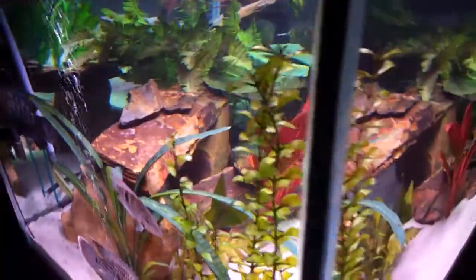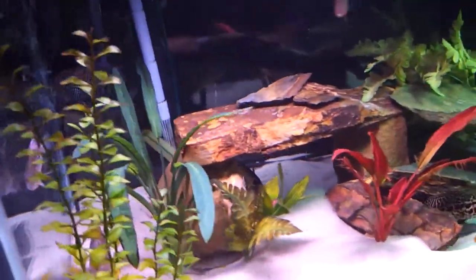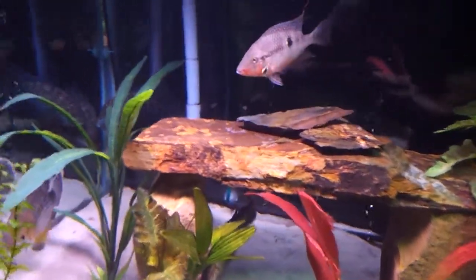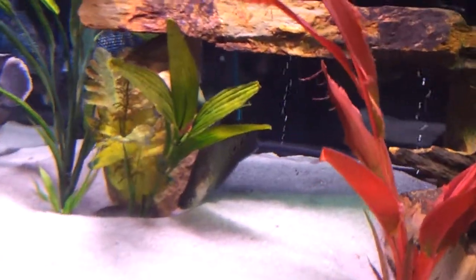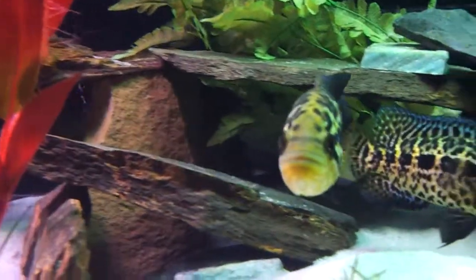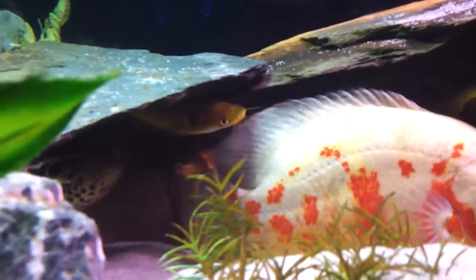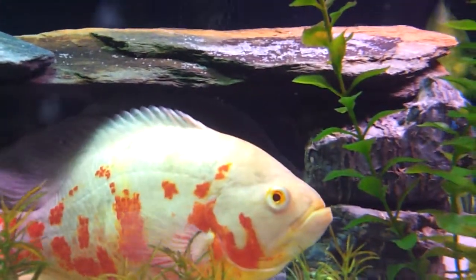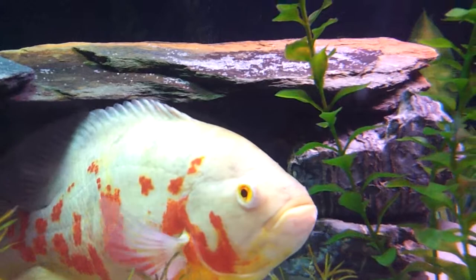That pretty much settles up our Central and South Americans. There's also a clown knife down in there — he's hiding a little bit, but you can see him. There's two Eclipse catfish somewhere in here. There's one of them right there, and the other one I think he's up in that hole — you can see his tail barely.